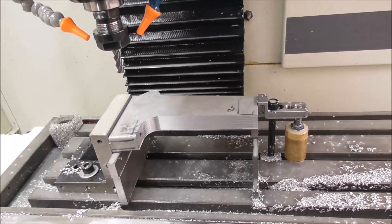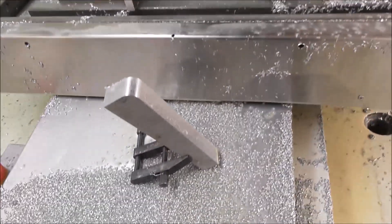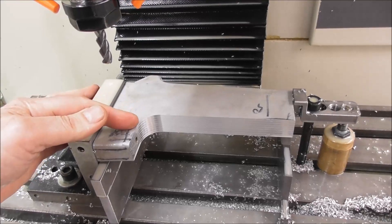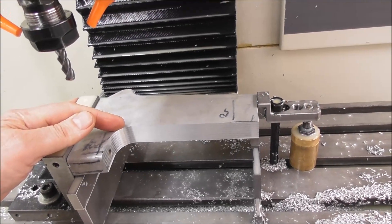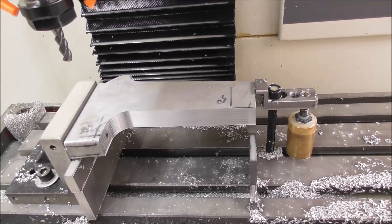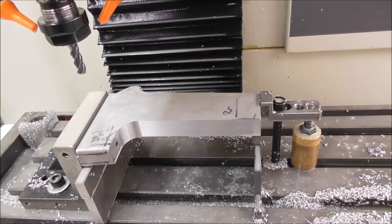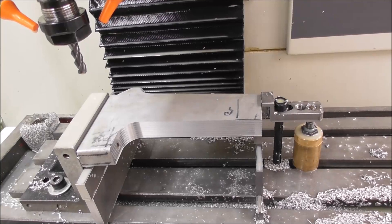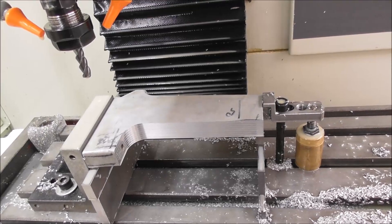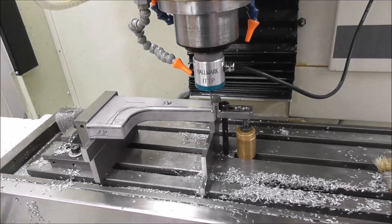I quite often use deep slotting as a way to cut out a part. I was thinking about bandsawing it out, but that would mean fitting a narrow blade to get around that radius, and fitting narrow guides — that would take another half hour. This works. It's a little bit risky: just as it finally breaks through, there's a chance it could tip in the wrong direction and jam and break the cutter, but I've never actually had that happen, so I'm getting more and more brazen just doing it like that.